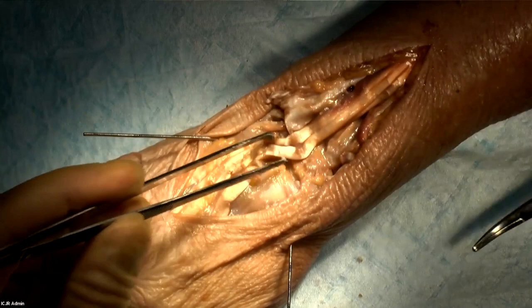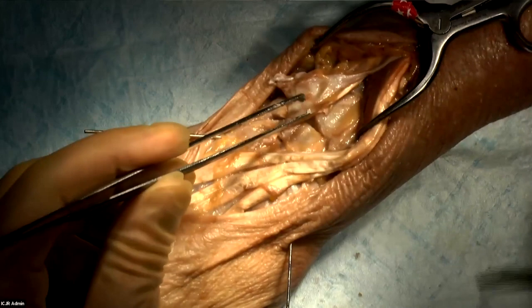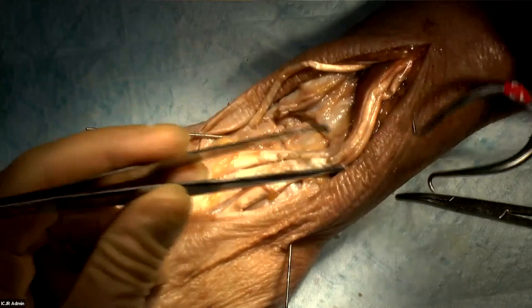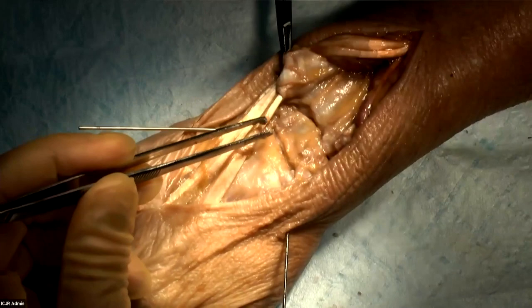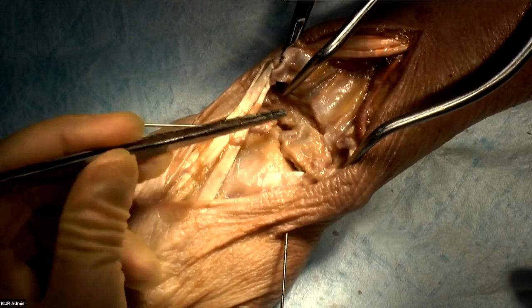The first move is to mobilize the tendons radially. I'll identify the EDQ tendon and release that in the same fashion. Now I have a wide retinacular flap, the EDQ is also released, and then I'll mobilize all the tendons back radially. If you grab the retinaculum with a hemostat, it can act as a retractor of the fourth compartment tendons. I like to put my Gelpi retractor deep to the second compartment tendons and into the retinaculum so nothing's moving — it's held rotationally stable and you have a great view of the back of the wrist.